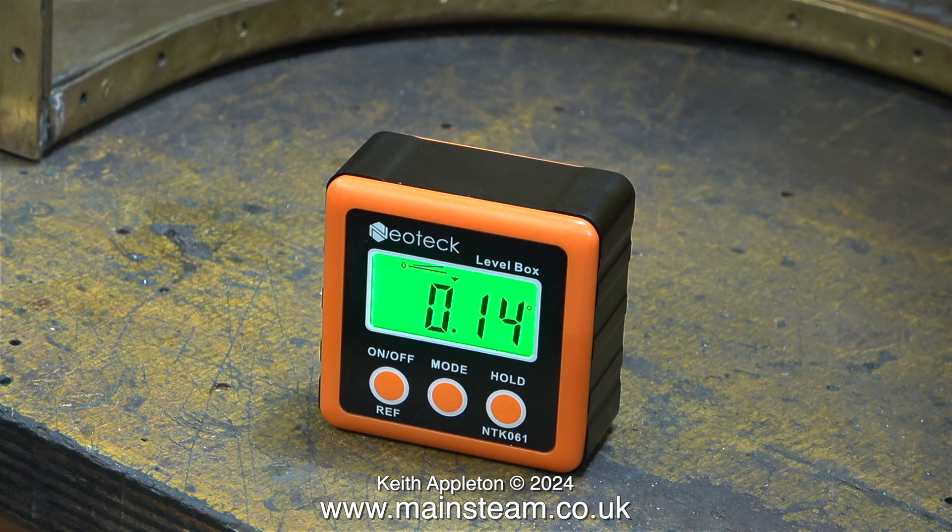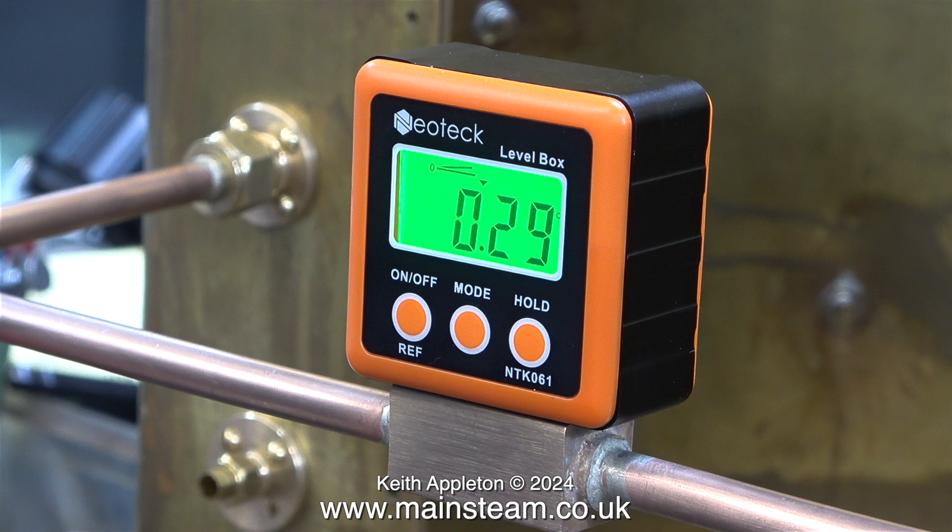My friend Andrew buys a lot of gadgets and he had one of these — I thought it would be useful so I bought one. It's called a level box; the clue is in the name, it's for finding levels. The level of the bench is different to the level of the part, but it's near enough for rock and roll — it's not that far out. The reason for this is because the tank itself leans slightly as it sits on the bench.